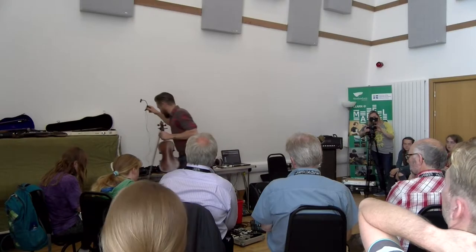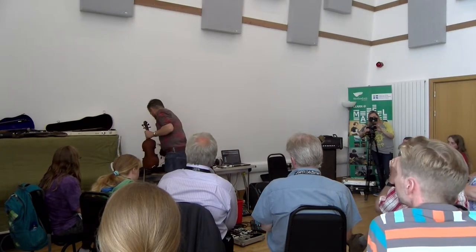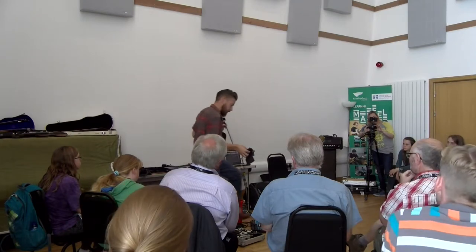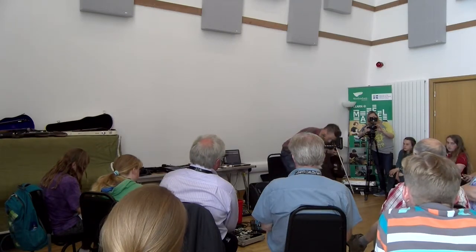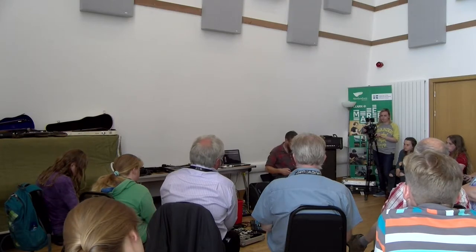I just recently got sent these microphones from a Danish company called Remike and they're really interesting. It's not like any other microphone I've used. It's two different kinds.